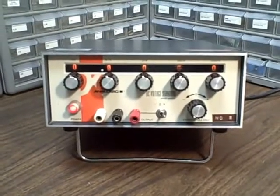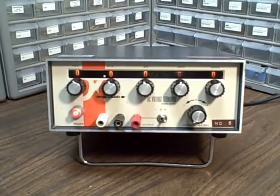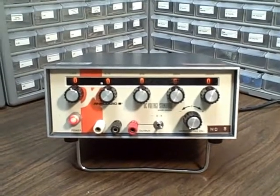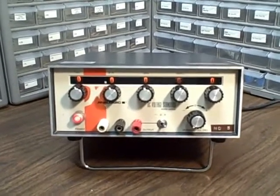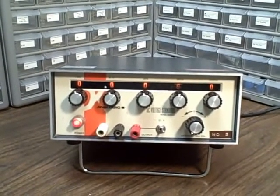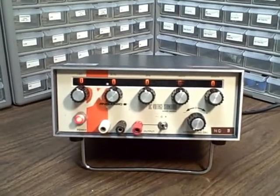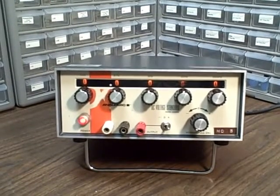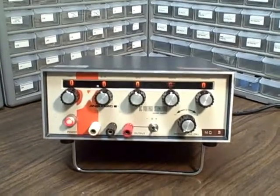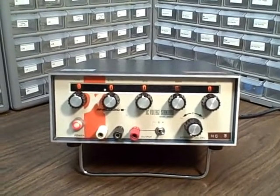What we're looking at here is an Analogic DC voltage standard, model AN3100. This standard will provide you with five decades of switch-selectable voltages down to a hundredth of a microvolt. This makes it an extremely usable calibration unit and test unit for three-and-a-half and four-and-a-half-digit meters. The four-and-a-half-digit would get you down to the hundred microvolt level, so it's a one-to-one match for that.